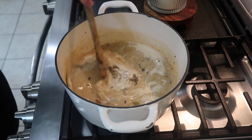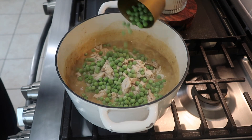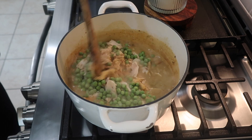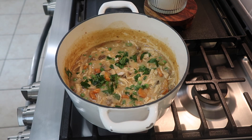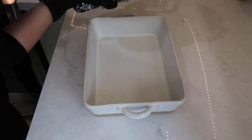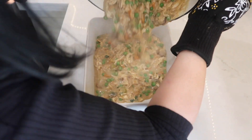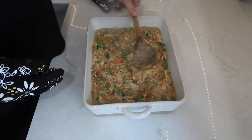Then I added in about a quarter cup of flour and stirred it constantly for about two minutes. I then added in three cups of low sodium chicken broth and a quarter cup of heavy cream, and gave it a good stir. Once it thickened up quite a bit, I added in about three cups of shredded chicken, one cup of frozen peas, and a few tablespoons of fresh parsley — which is completely optional.